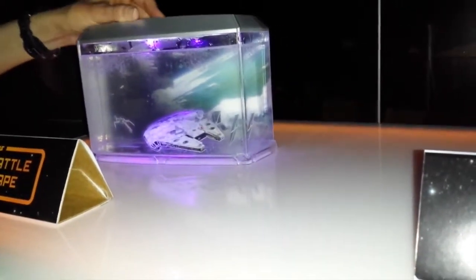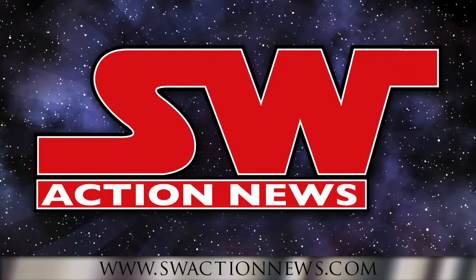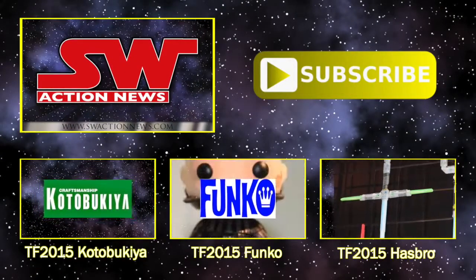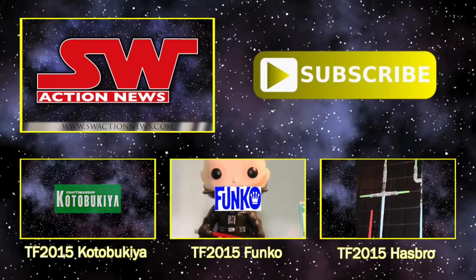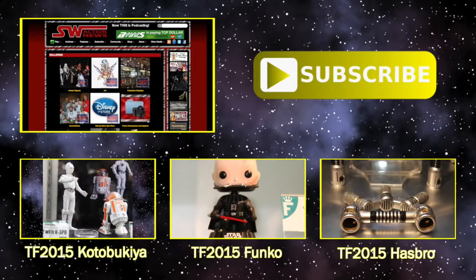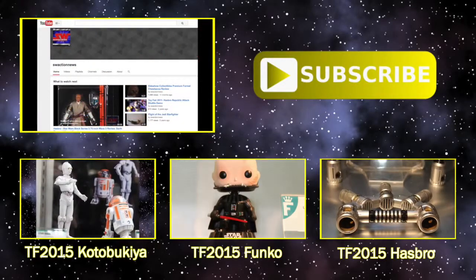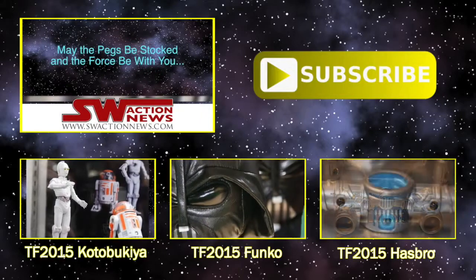All of these items will be available later this year from Uncle Milton. Thanks for watching. You can see full episodes of Star Wars Action News with more collecting news and reviews at SWActionNews.com. We also have thousands of toy and collectible photos in our photo gallery. If you enjoyed this video, please subscribe to our YouTube channel. May the pegs be stocked and the Force be with you.